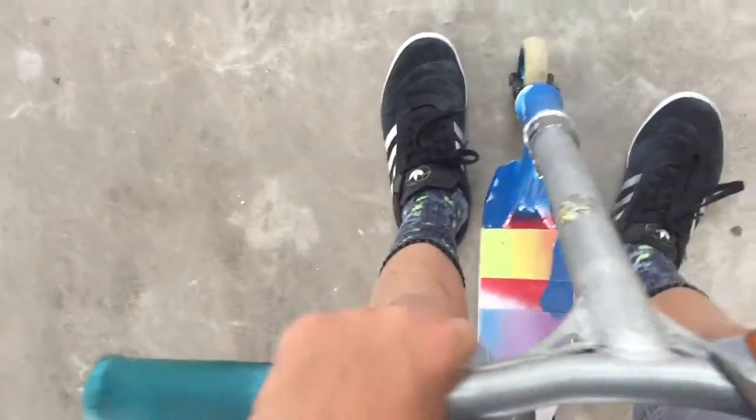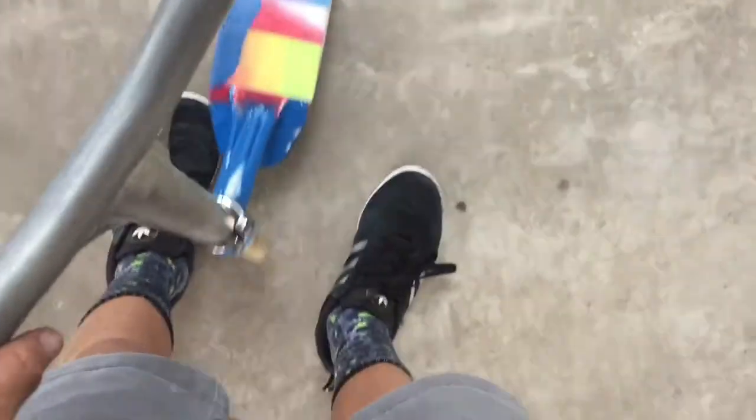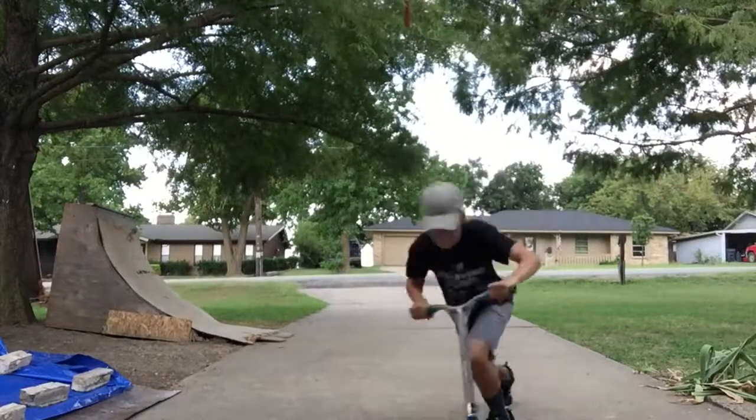Everything but the back wheel is dialed. Pretty good. It's actually really light — it's probably still light because of this deck. It's an Ethic deck; most Ethic decks are light.